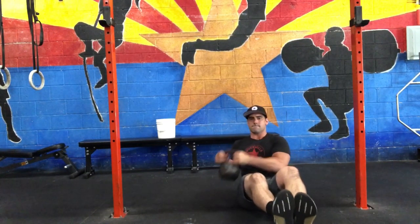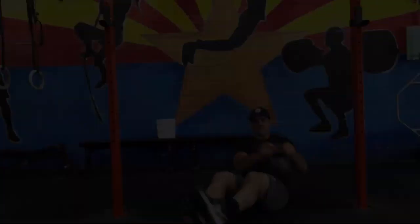We're going to begin with the Russian twist — 20 reps. Each touch to the side is a repetition.